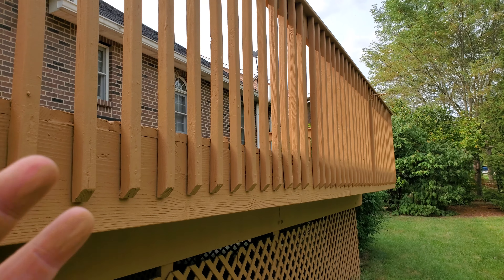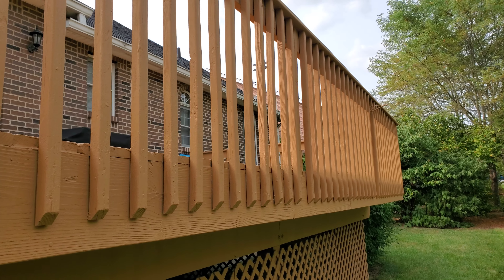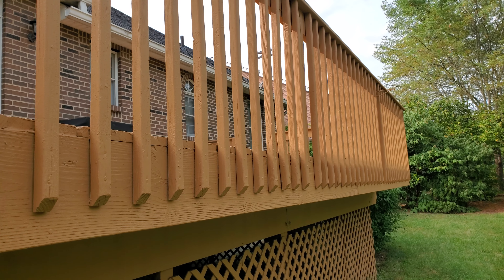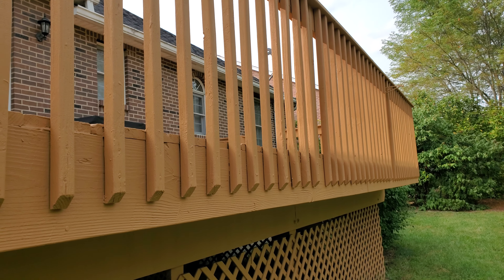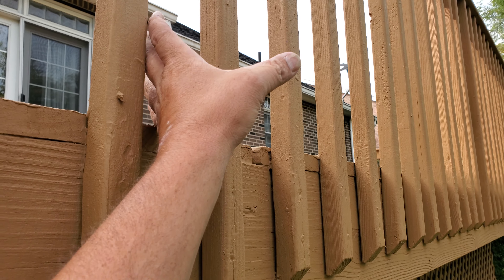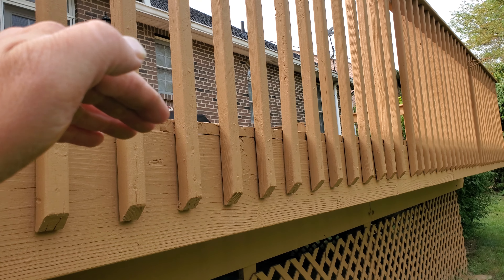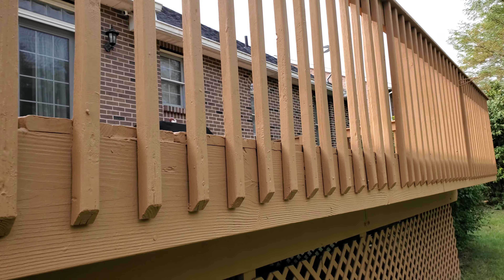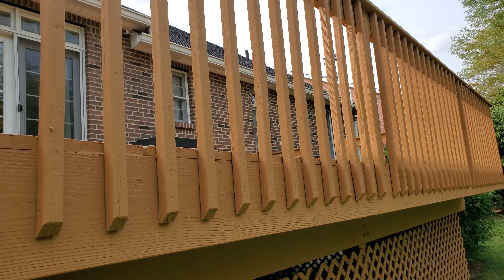Specifically when we talk about the outside of deck systems, their rails, we want to get a thick, high build, high stretch armor coating on there that can withstand the constant barrage of UV rays. We want something that can withstand these spindles expanding and contracting, wind-driven rain, wind-driven sleet, wind-driven ice. That stuff is a lot more dangerous than people think — it tears roofs up all the time.